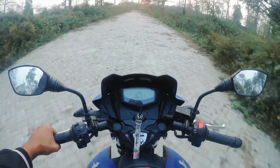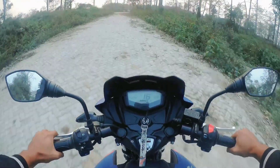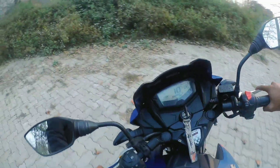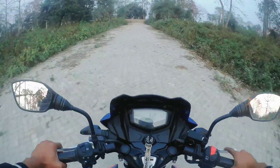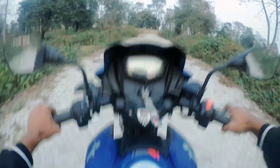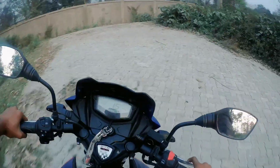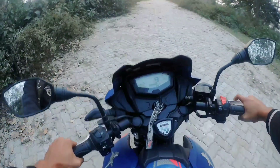I tried a wheelie — it's possible on this bike. I'm not a professional but I will learn one day. The camera angle was a bit low but the bike is very smooth and the power is very good — this bike has a lot of power.